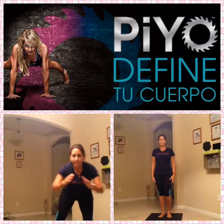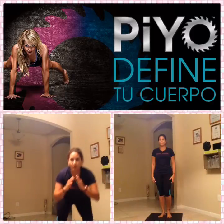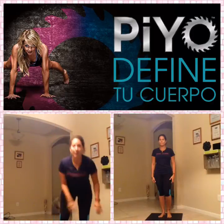Down, come on, one more. You're going back to that lunge, yeah, two more. Woo!